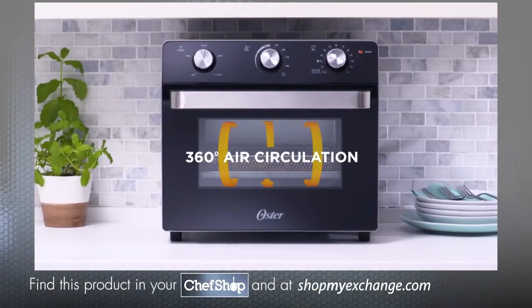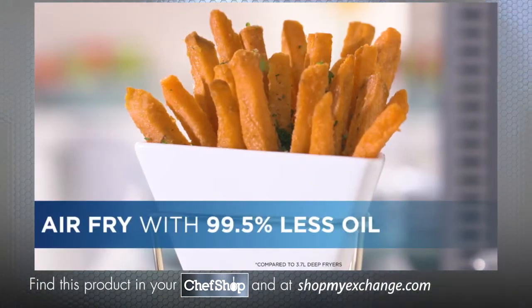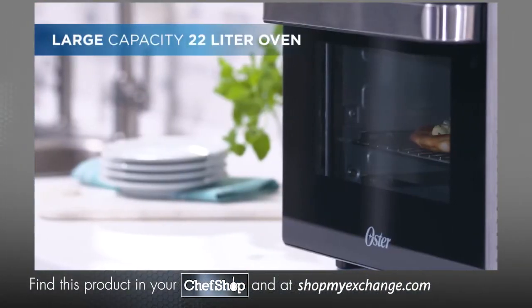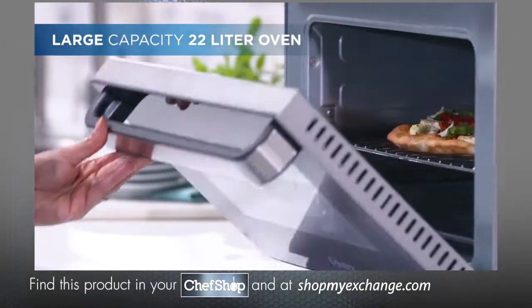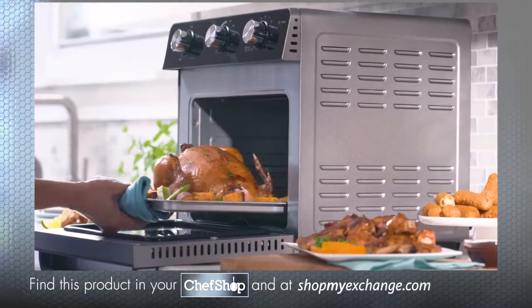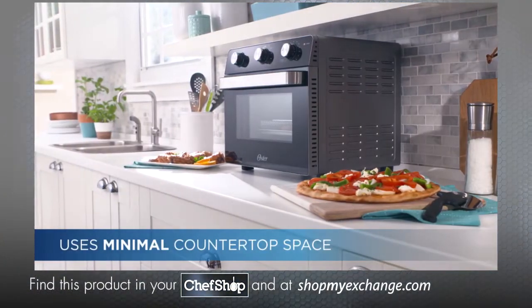The Oster Countertop Oven with Air Fryer delivers consistent and even results using 99.5% less oil. The oven boasts a large capacity, which can accommodate a wide variety of foods, from a large 12-inch pizza to a meal for the whole family, all while conveniently taking up minimal countertop space.